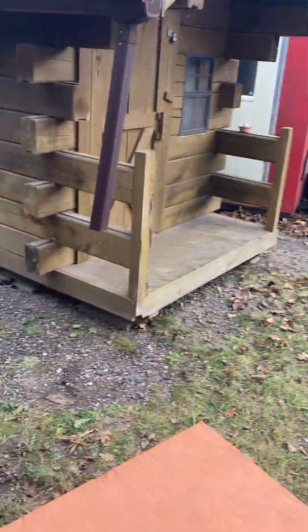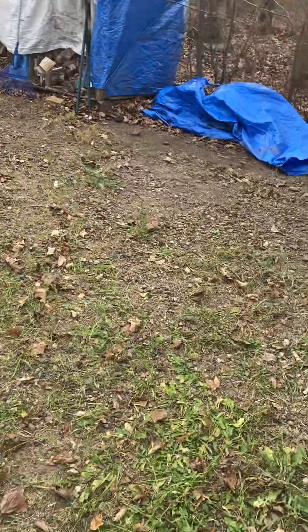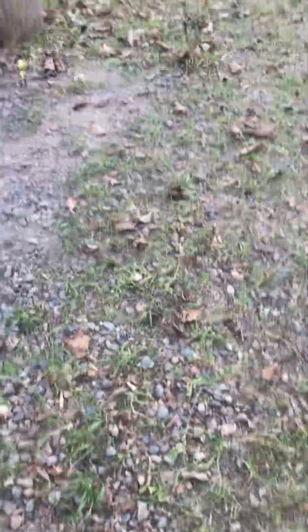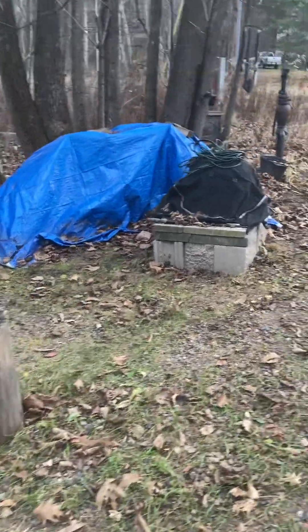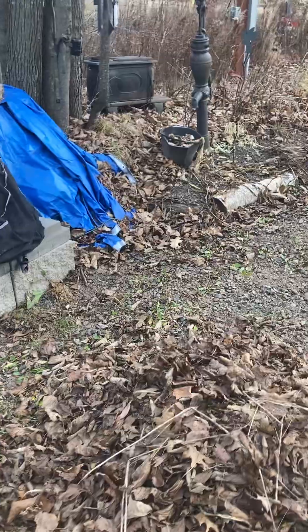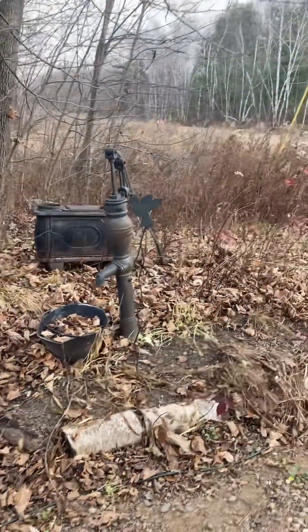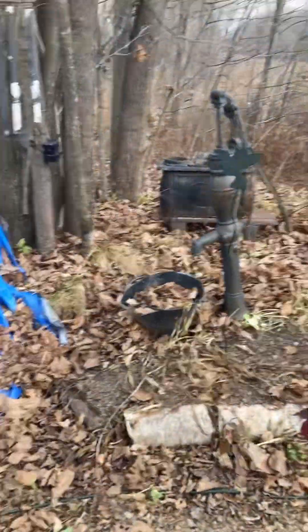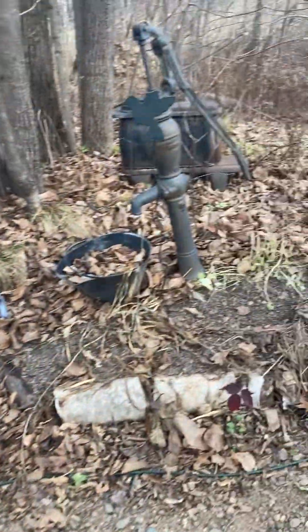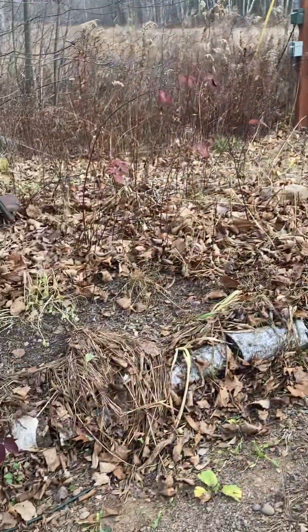I'm still cleaning up the yard. It's either been raining or too dry — we went from too much rain to being dry. So I couldn't do things like burn the leaves and do my usual fall garden cleanup. And as you can hear, it's really windy today, so that's precluding me from burning leaves again. I wanted to fix up this — this was the flower garden area.